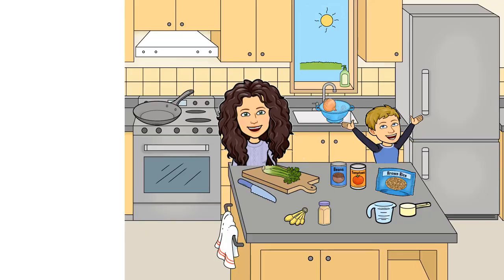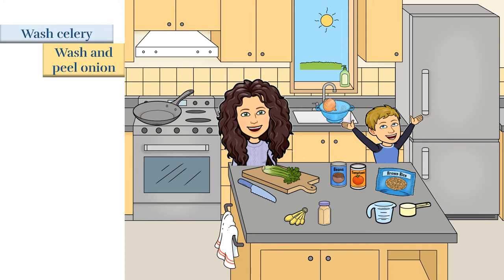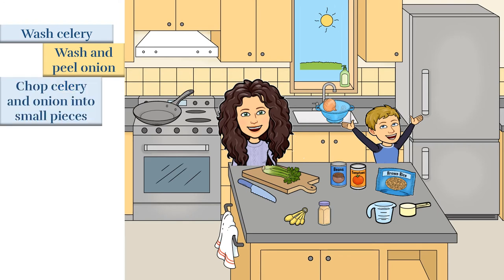Andrew's going to get us started with washing the celery and washing and peeling the onion. Then I'm going to chop the celery and onion into small pieces.